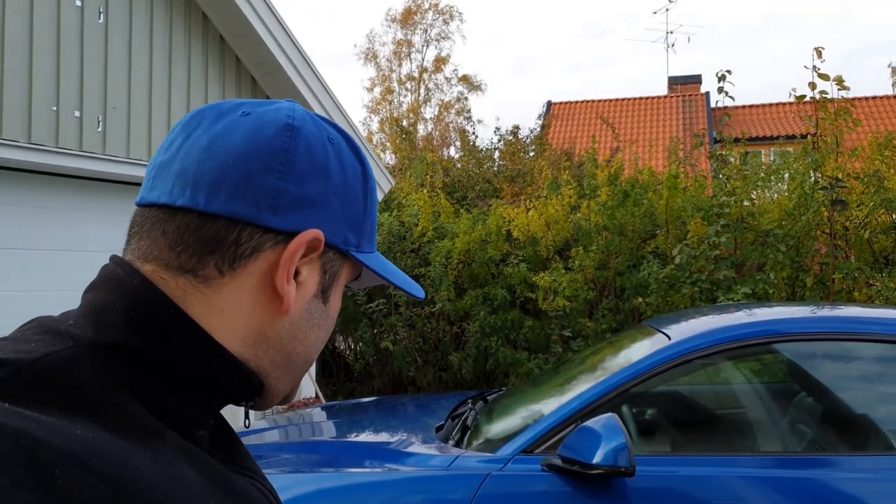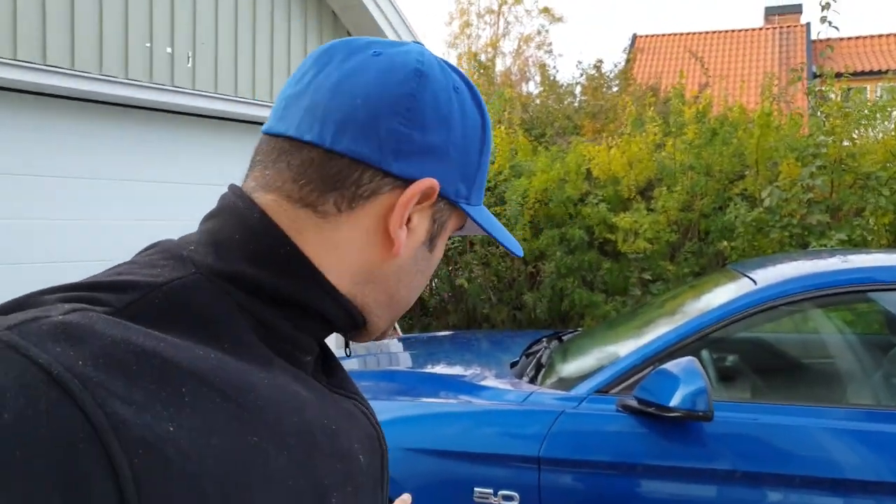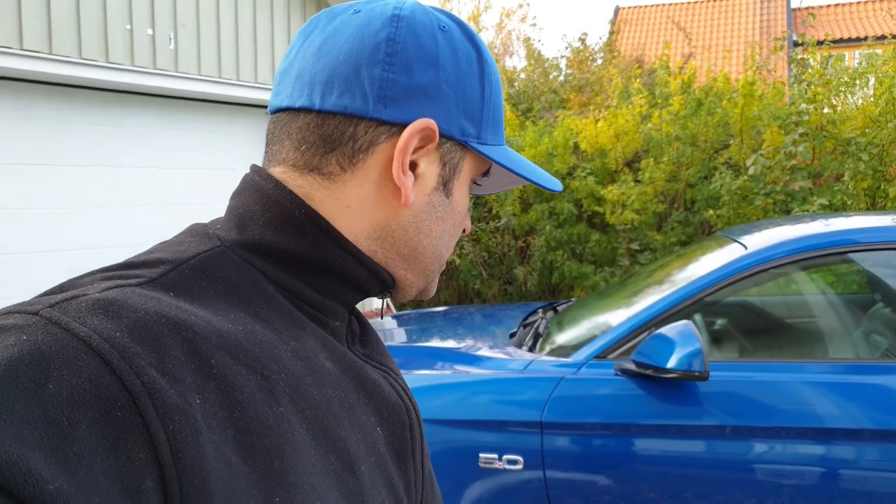Alright guys, the first step is done. I have applied the degreaser on the car. I'll also walk around and do the wheels with the wheel degreaser. Then we'll let it sit for a couple of minutes, rinse everything off, and see the results.